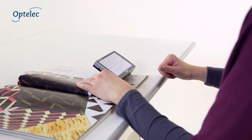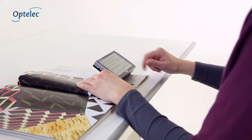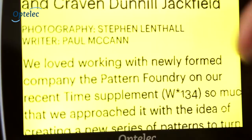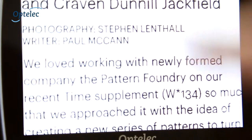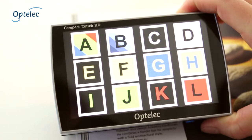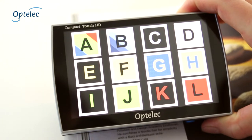To set the viewing mode, simply slide one finger from the top to the bottom of the screen, or in the opposite direction. You can cycle through multiple high-contrast color modes and select the mode you prefer with ease on your intuitive touchscreen display.